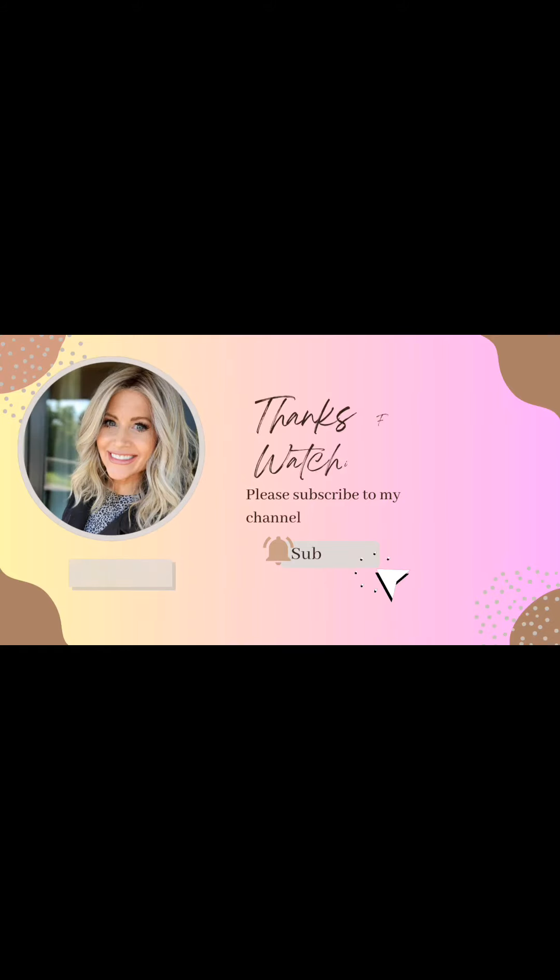Link is in my bio. Thanks for watching — please like and subscribe to my channel, and I look forward to seeing you next time.